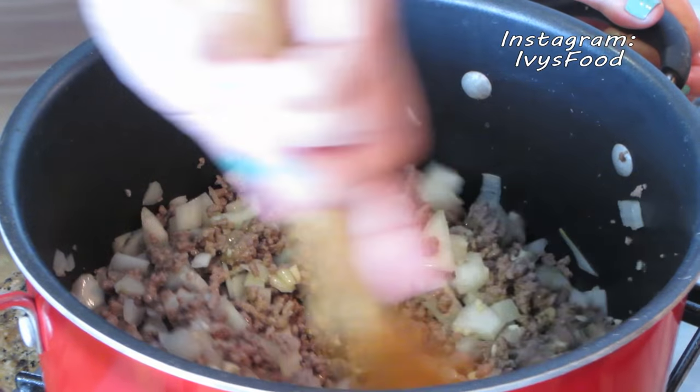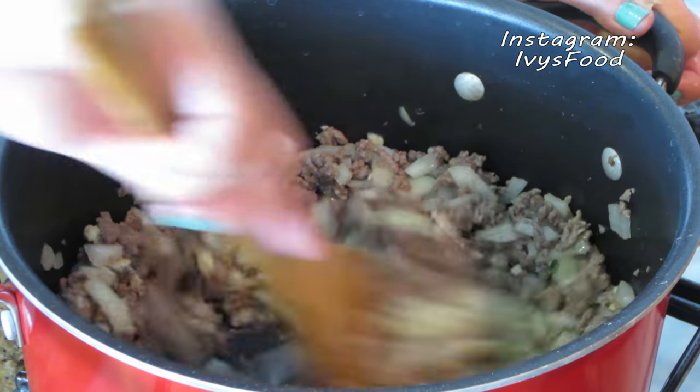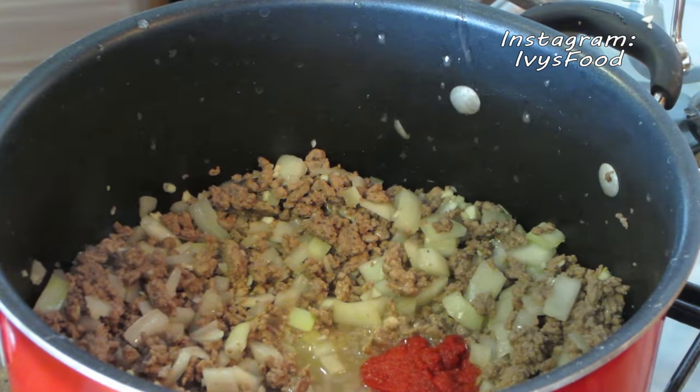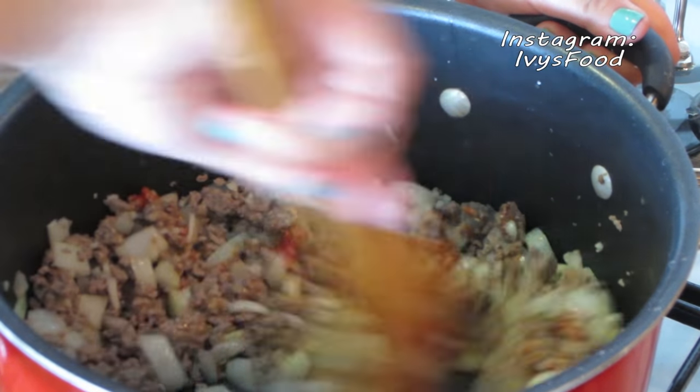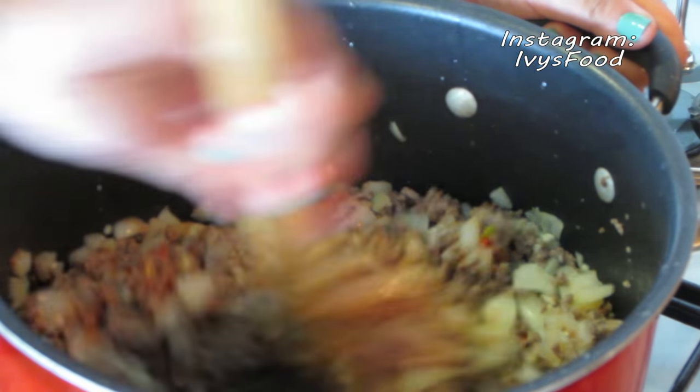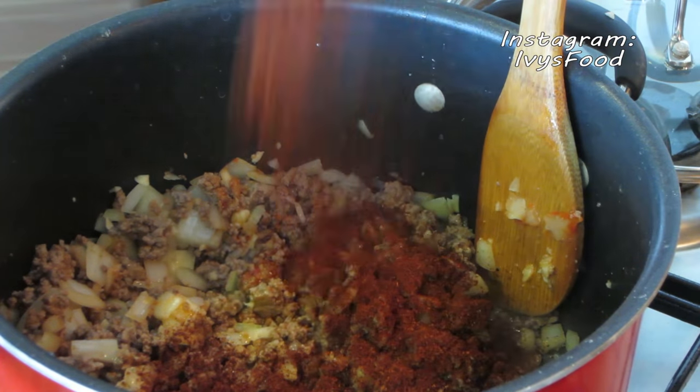Before we add the next ingredient, which is tomato paste, let's go ahead and toast the tomato paste for about a minute before stirring it in with the meat.